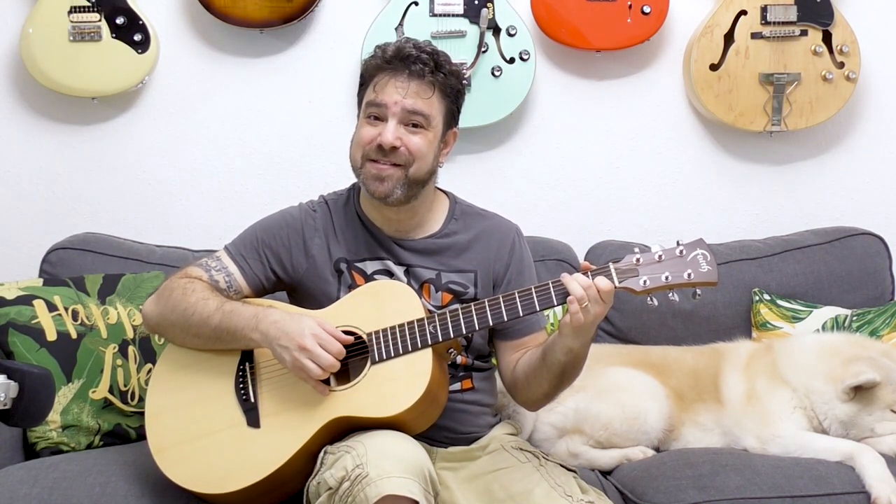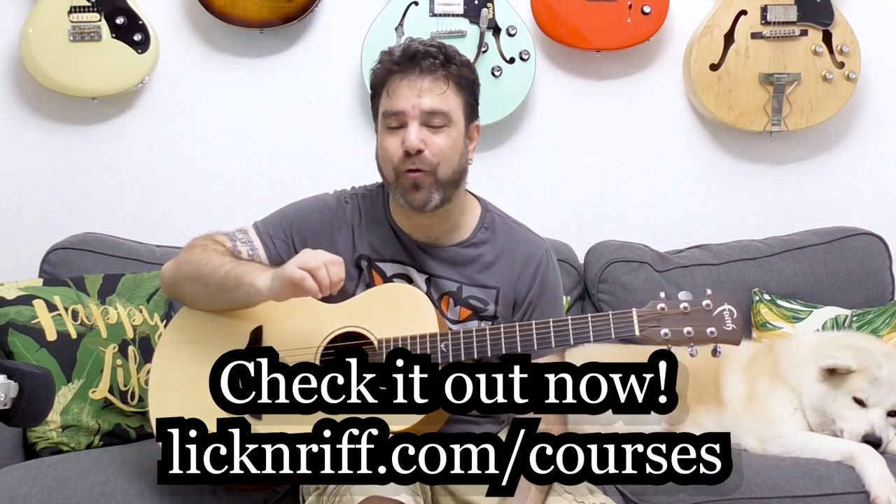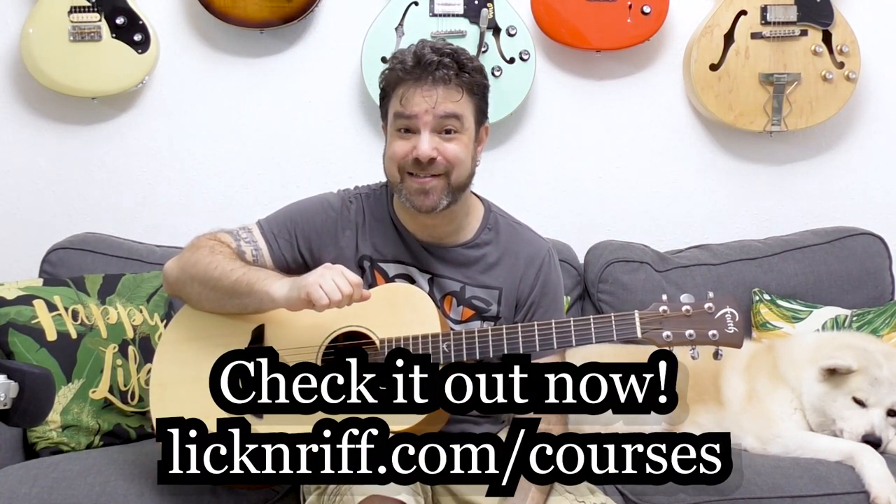To finish off, you also have 0 and 0. Have fun, go experiment! Remember, you have 25% off all my courses at lickandri​ff.com/courses. Go check it out — bye for now, I'll see you in the next lesson. Subscribe to the channel if you haven't already!